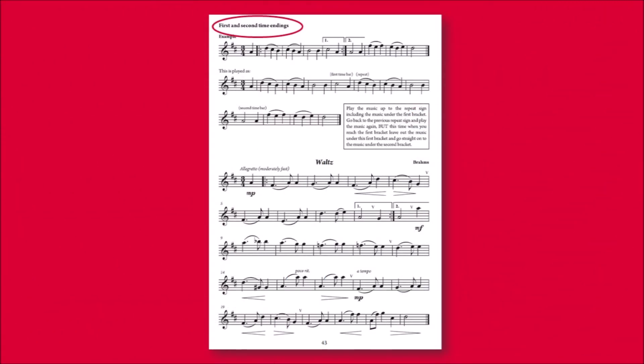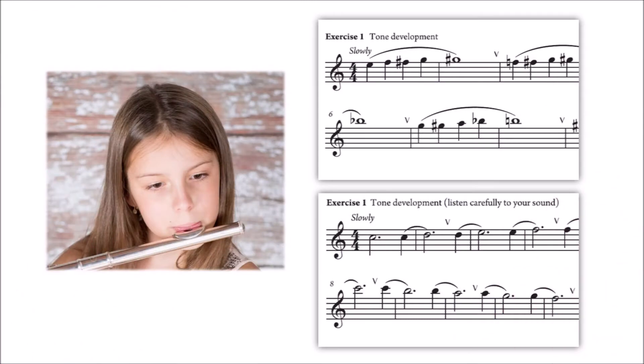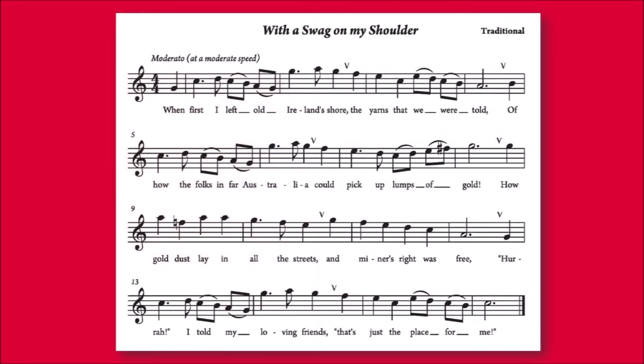Similarly, all new signs have an explanation and example before appearing in a piece. Tone exercises encourage students to improve their sound and, to help develop the student's musicality, words are included for some song tunes to explain breathing and phrasing.